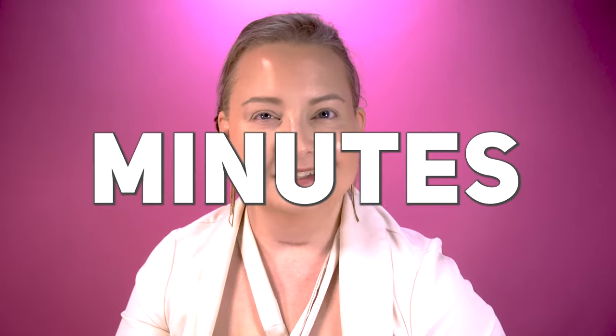How do you bronze on the go? My good friends over at Merit Beauty just sent me their bronzing bomb. I've got it right here. I'm going to show you guys how to get this amazing bronzy base in five minutes or less.